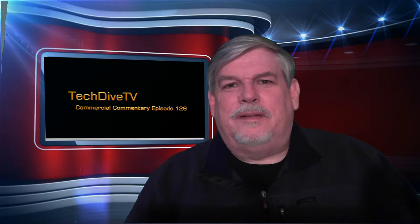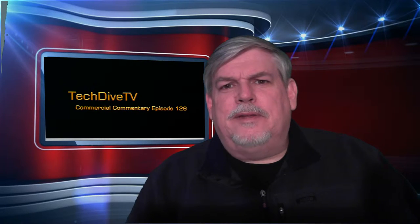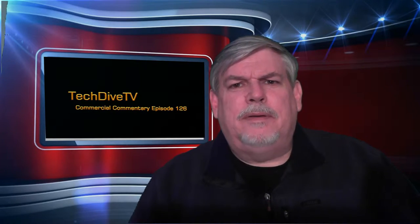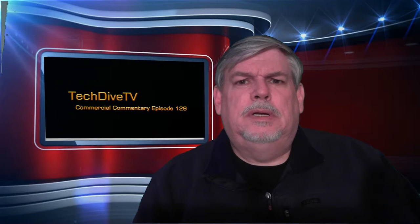Hello, this is David Hale with Tech Dive TV. Welcome to episode 126 of Commercial Commentary. Now I consider myself a better than average cook and I have an arsenal of kitchen gadgetry. What I don't have is a Clever Cutter. Matter of fact, I don't know anyone who has a Clever Cutter, and I think there's a reason for that. Take a look.